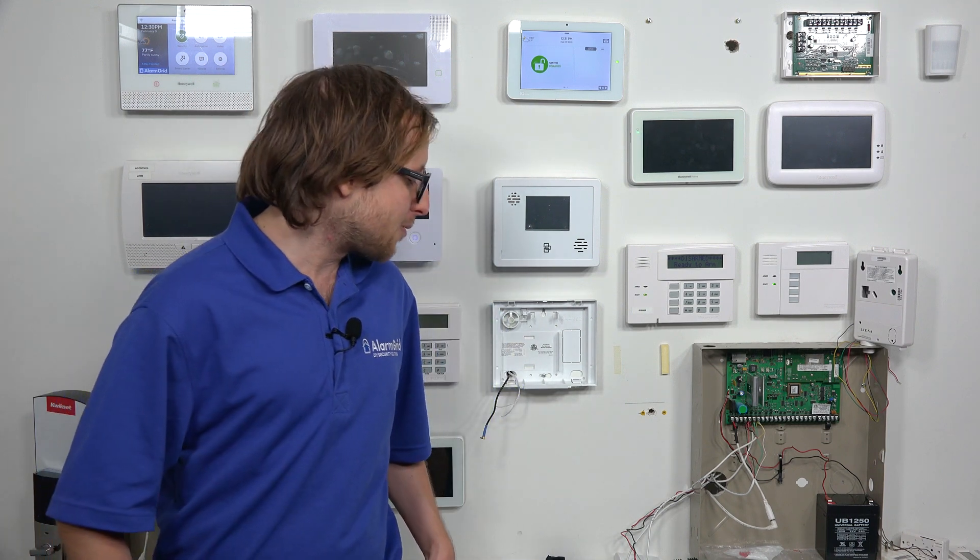Hi, DIYers. This is Michael from Alarm Grid. Today I'm going to be showing you how to enroll or program a DSC PG9905 temperature sensor — that's the PowerG temperature sensor — with your Qolsys IQ Panel 2 Plus security system. All versions of the Qolsys IQ Panel 2 Plus support PowerG sensors, such as the PG9905 temperature sensor, which is what we're going to be enrolling today.